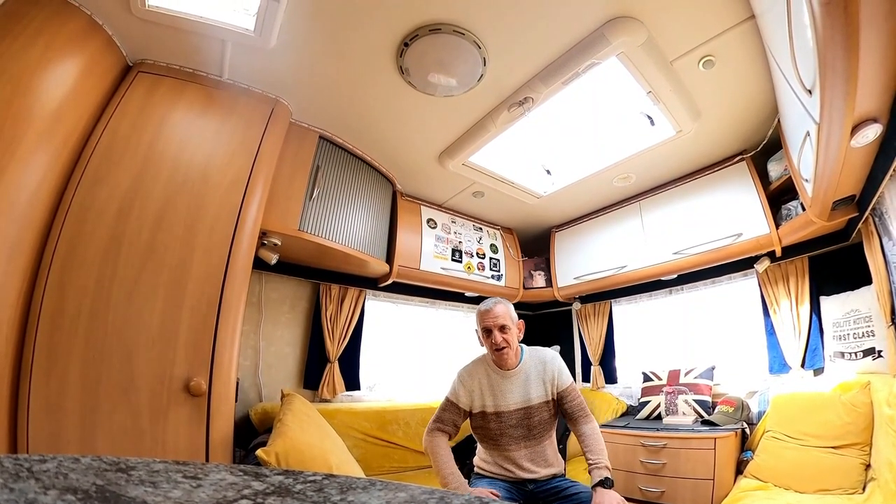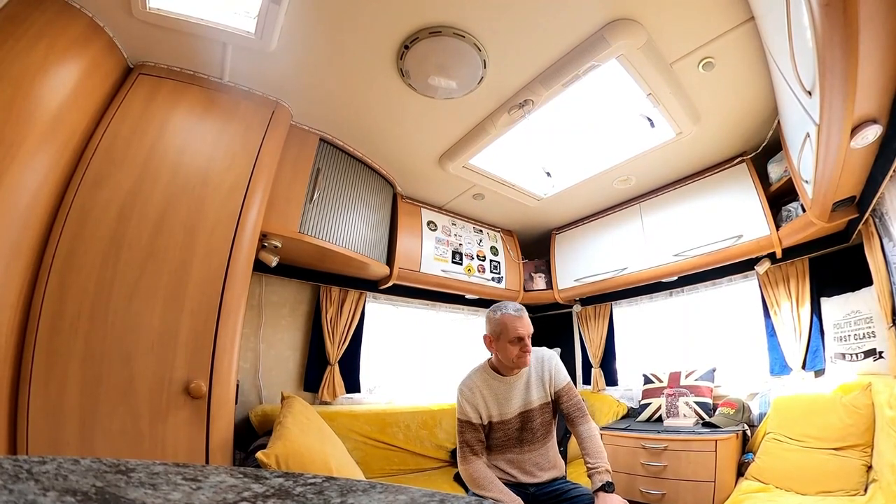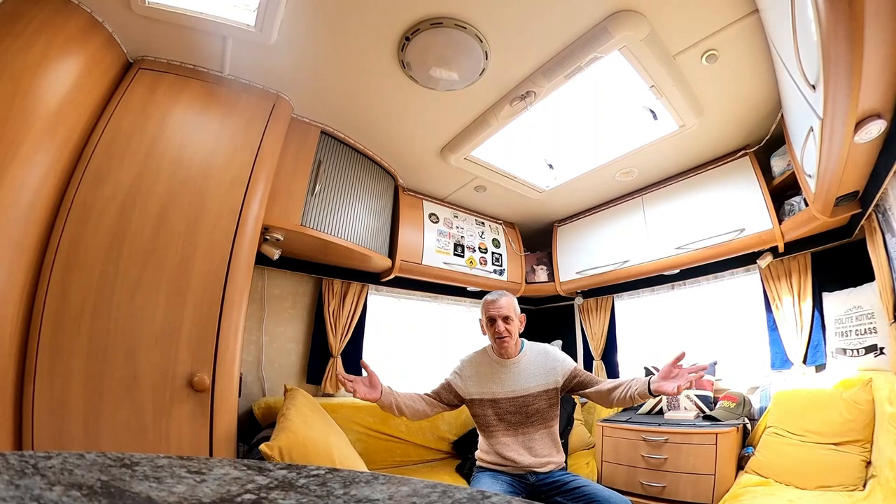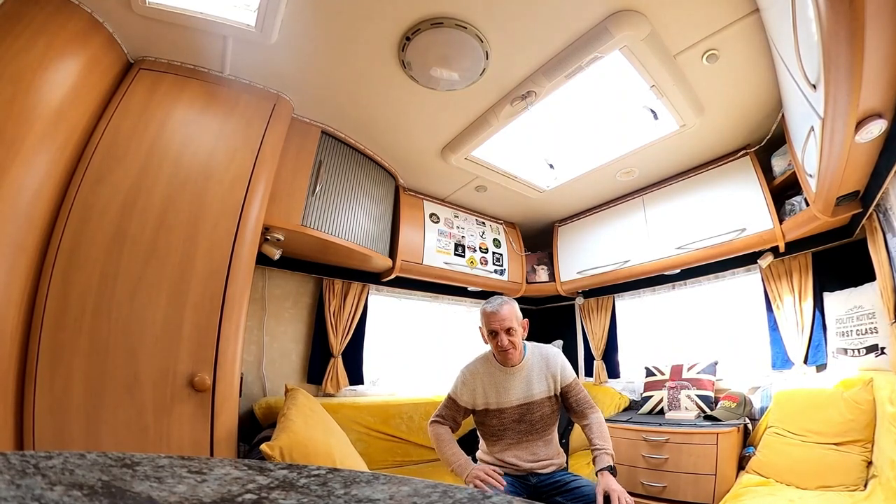Hello, I'm Smithy, this is a Contiki, and I've just been shopping. I've been shopping because we're going out in the van — that's what I got it for — so we're going away in a bit.